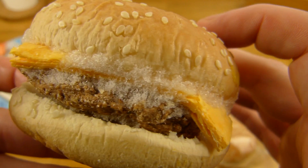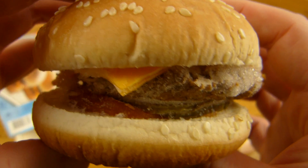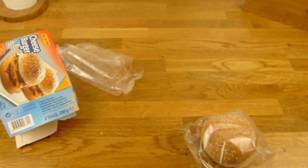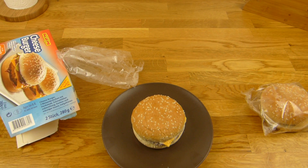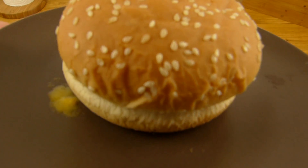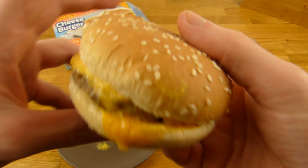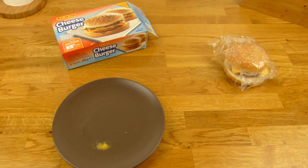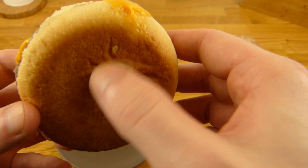Okay, let's look at this frozen burger and try it. Back in a sec. Here is the burger and it smells like pickle — just pickle, sour. Like sour pickle. Sniff test: not bad actually, but it's just pickle smell, no beef or anything.